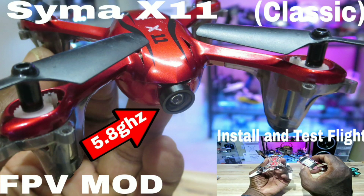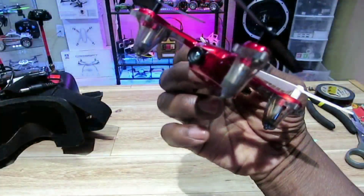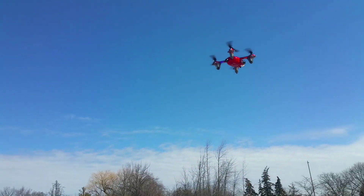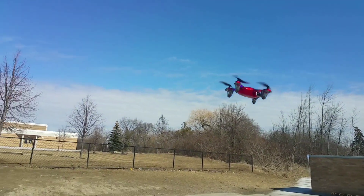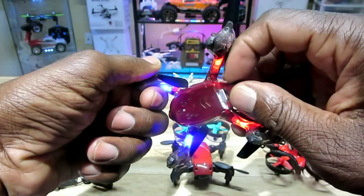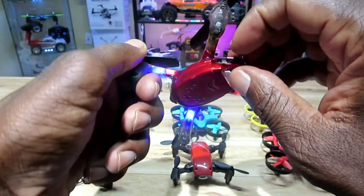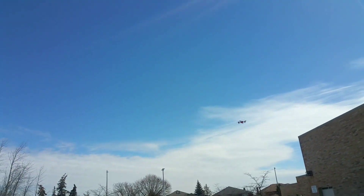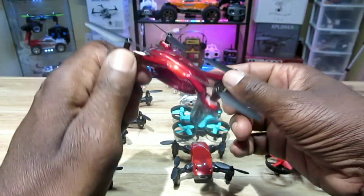The Syma X11 — classic. I put a 5.8 GHz FPV cam in this thing not long ago and flew around the house and the park. It's great. I still have the connection inside in case I want to throw the camera back in. Very smooth, very stable, very maneuverable — geared motors. I even put a power switch on it. This had to be in the top 10 for sure.